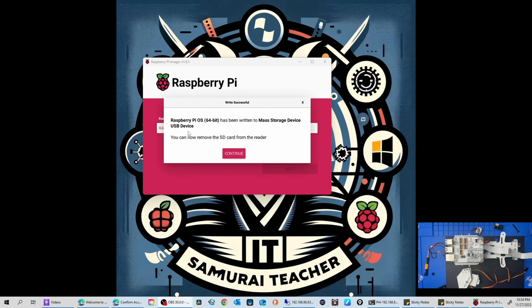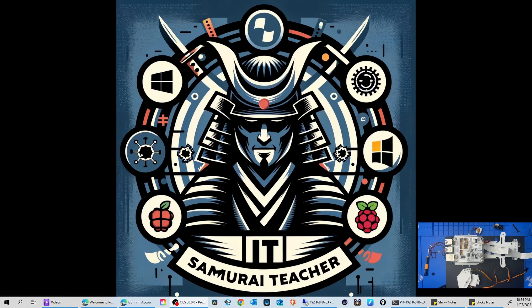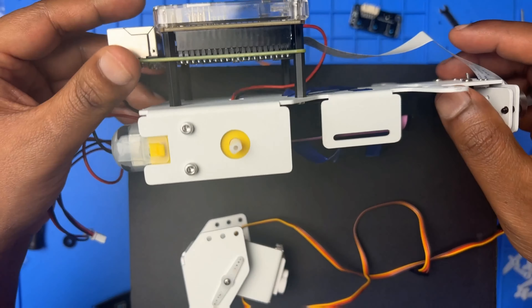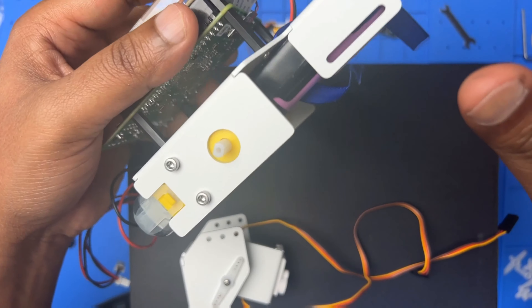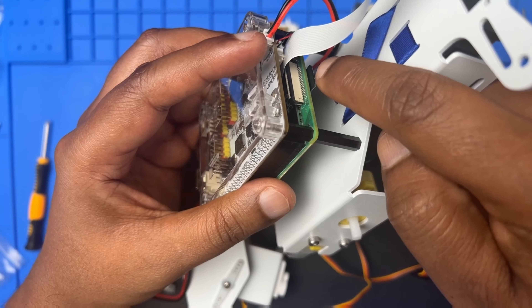It's finished — it says 'Raspberry Pi OS 64-bit has been written to the storage device.' Click Continue and close the imager. Now I'll jump into my kit. You can see the half-assembled body — I've already put the SD card in here into the Raspberry Pi.